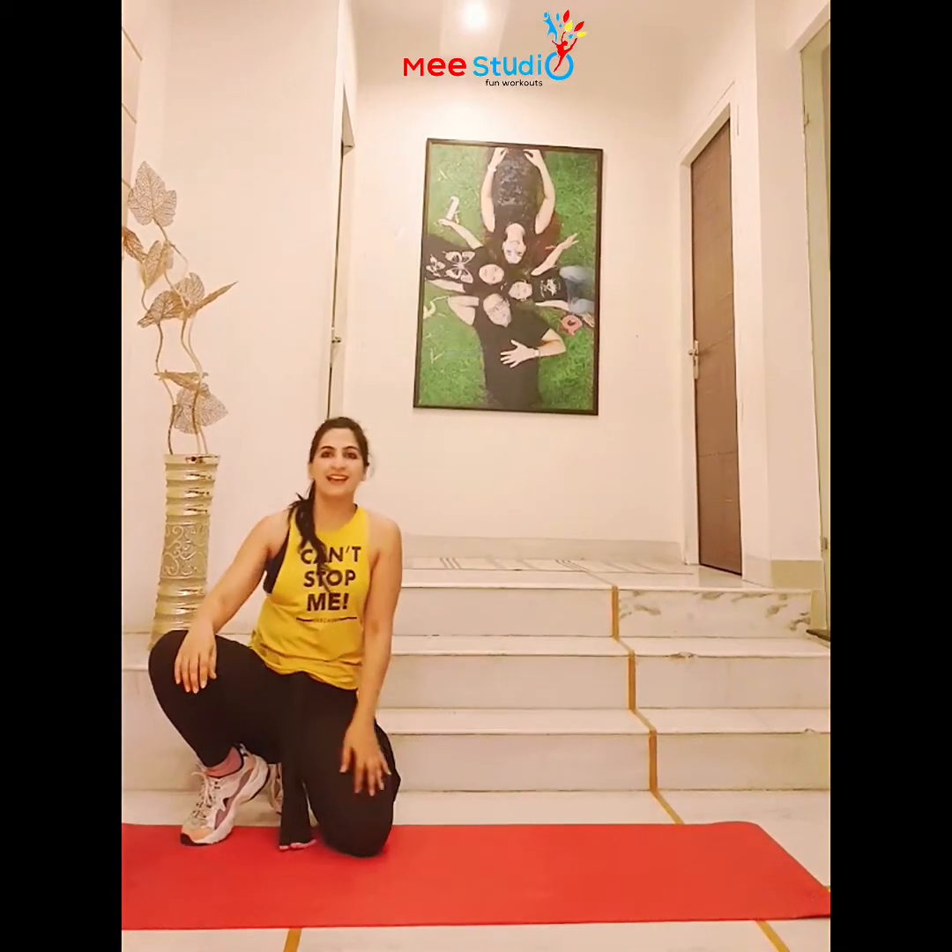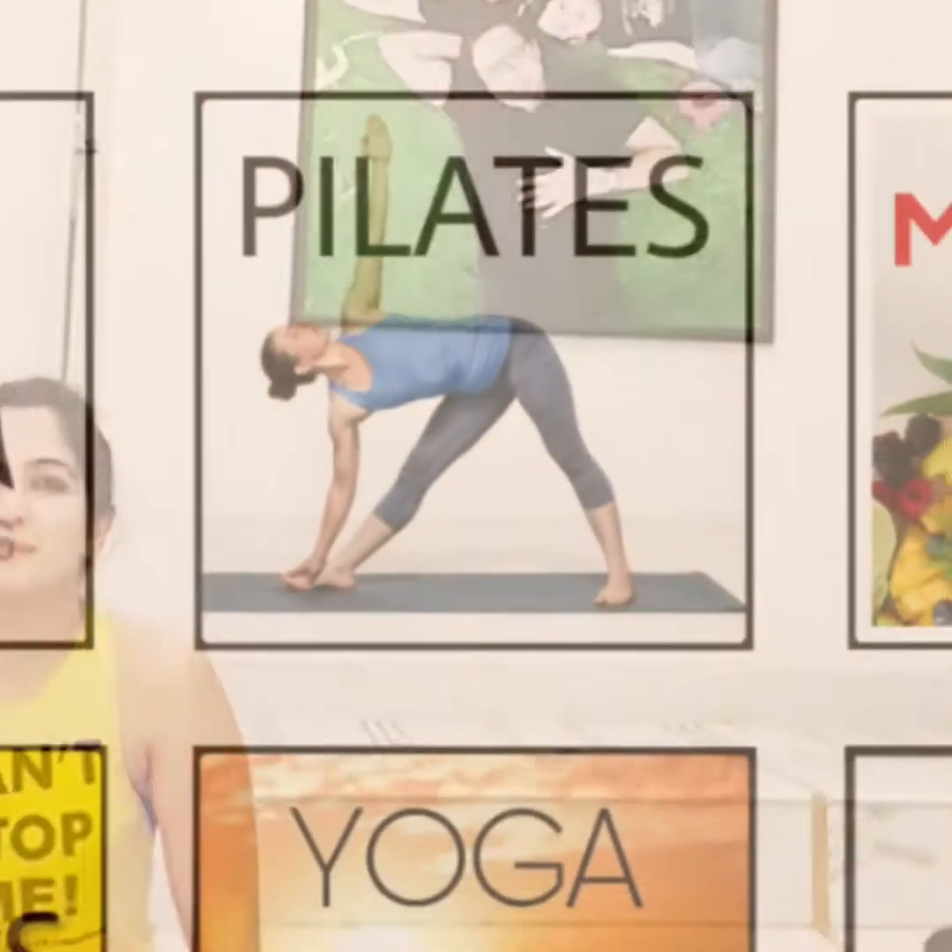This was it for today. See you in another episode of the Workout from Home series!